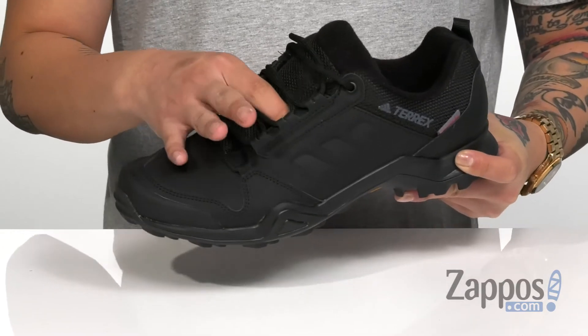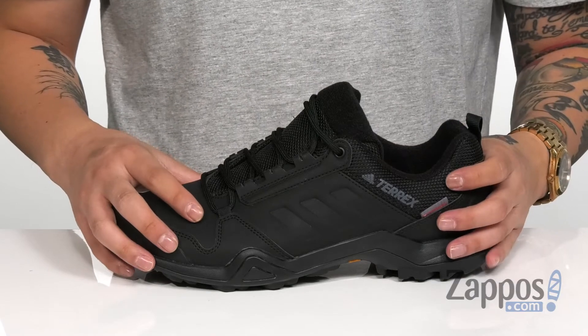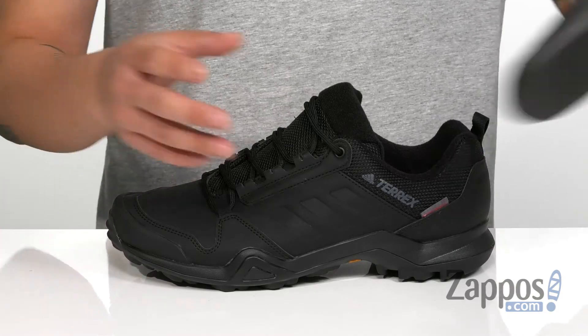The gusseted tongue is going to keep out debris, with padding on the tongue and collar for additional comfort, and 100 grams of Primaloft insulation to keep you warm. Soft fabric lining and a pull tab at the heel provide easy on and off.